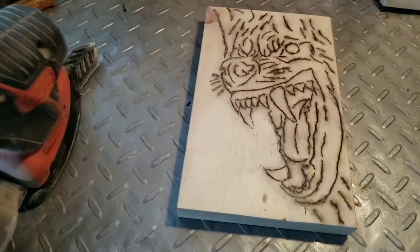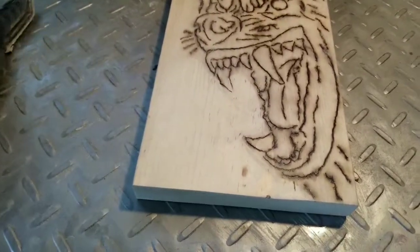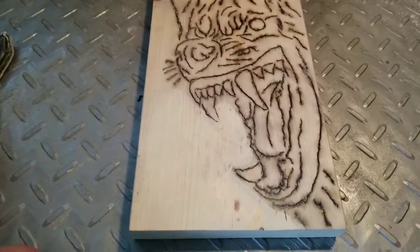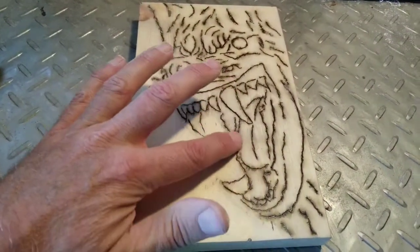That took less than five minutes — it works really well. I got the 220 grit on the end of this thing. I didn't think it'd work well enough, but no, it goes to town and gets right through that stuff pretty quick. Any higher grit would be way too much. I'm happy with it — it took all the burns out.